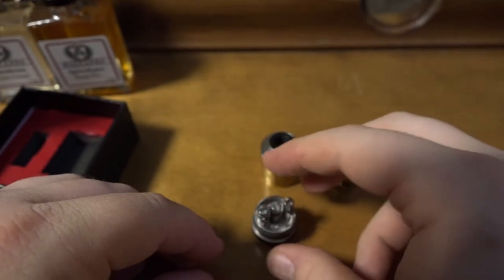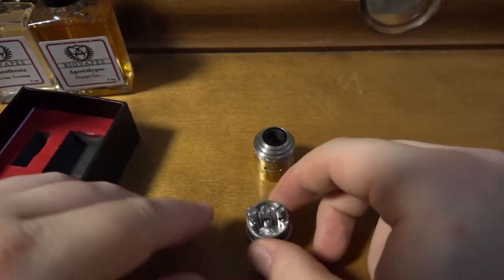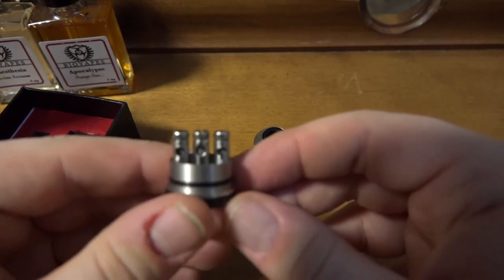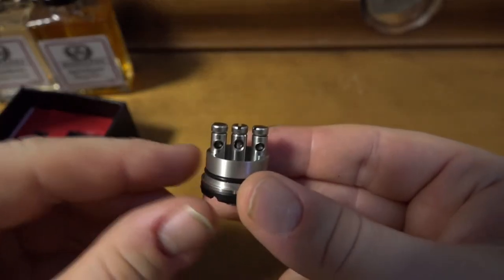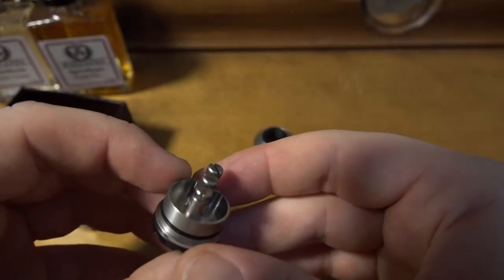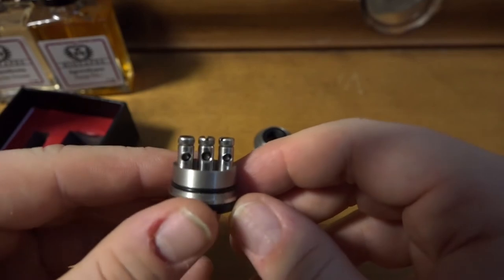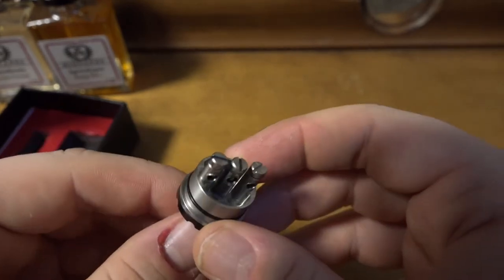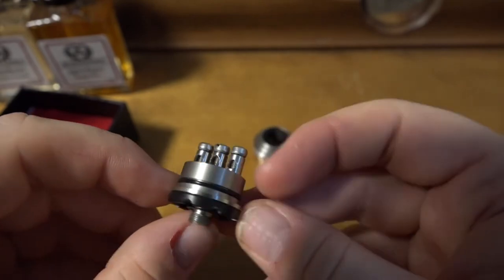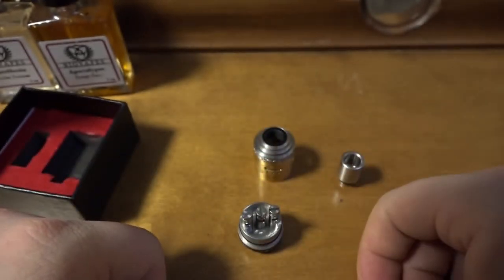What we'll do next is build a coil on this deck and test it. The build idea that failed miserably was a traditional six-wrap, 24 gauge Kanthal coil where I put cotton both through and around the coil — completely flooded with cotton. It got so hot and there was no flavor, just burnt taste, because there was too much cotton and the juice couldn't soak up fast enough. Word of caution: never put too much cotton in where it has a hard time getting through.